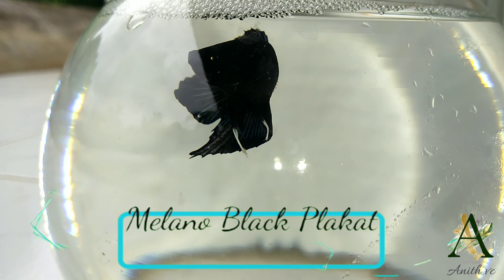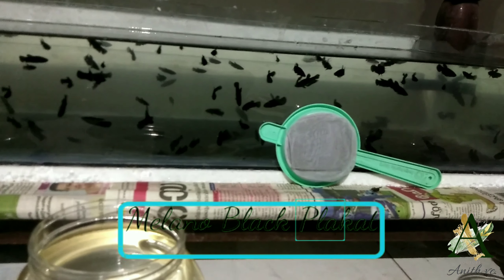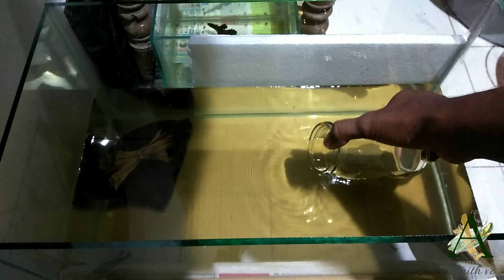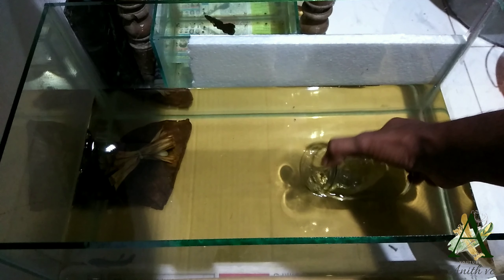Hello friends! Today we are going to talk about breeding. I am breeding. Today we are going to talk about two days. I am going to introduce a female in two hours.